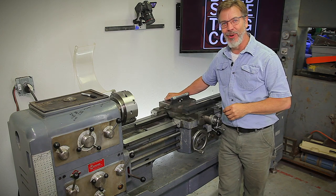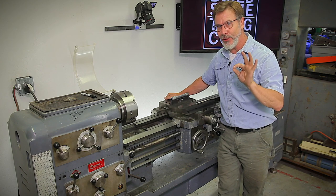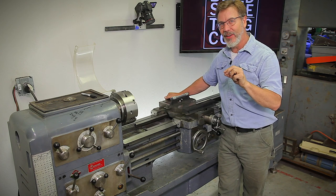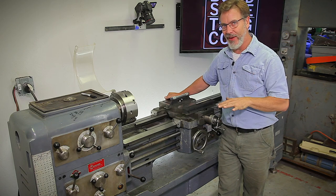Hey guys, welcome back to Build Something Cool. Today we're going to talk about aligning and leveling a lathe. That's actually two different things. Some people get them mixed up because some lathes can be aligned but can't be leveled. Other lathes can be leveled but they can't be aligned. I know it sounds confusing but I'm going to help clarify that.